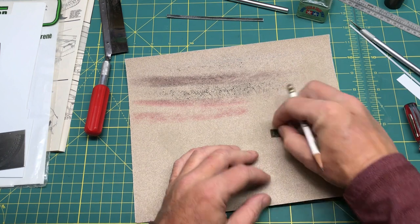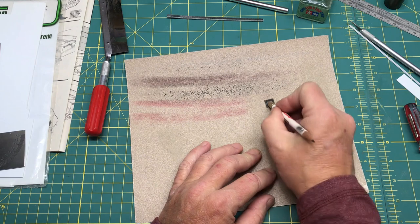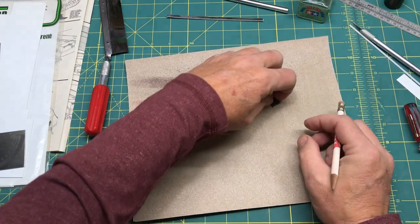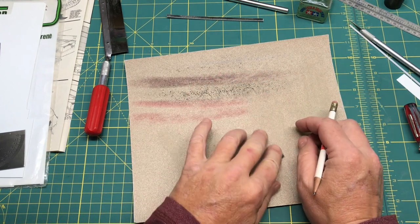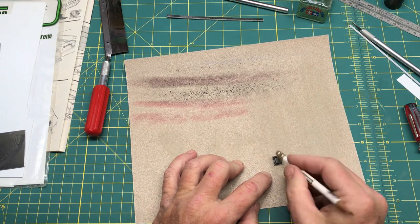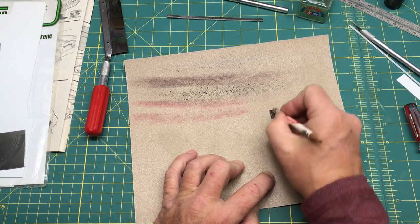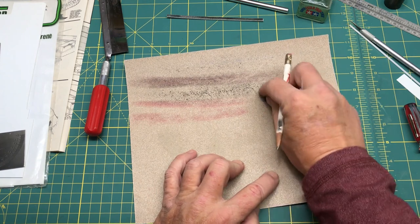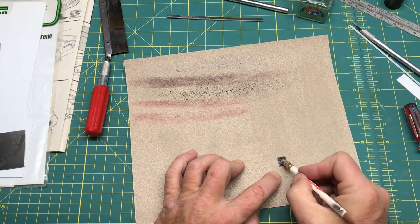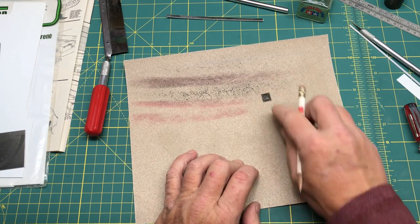I just slide it all the way around and I get even sanding and even thickness — I've managed to keep the same thickness all the way around by doing this. The first part is pretty coarse and takes a while, but once it gets down thin enough this technique works out really well.